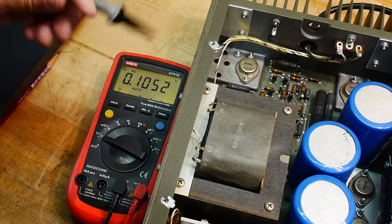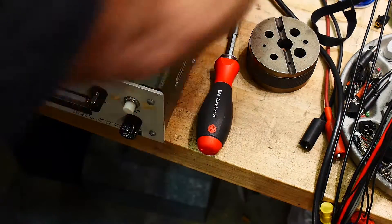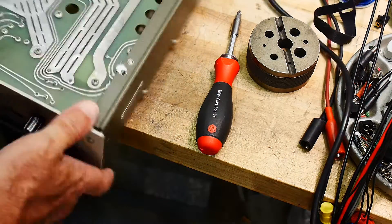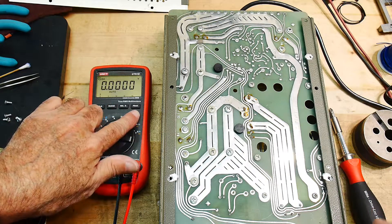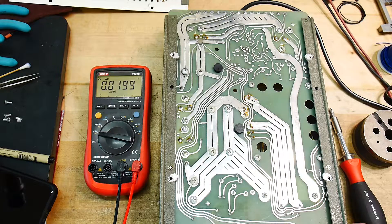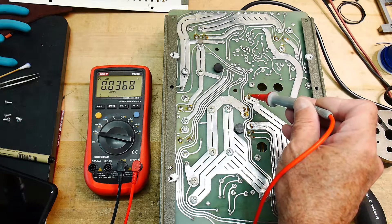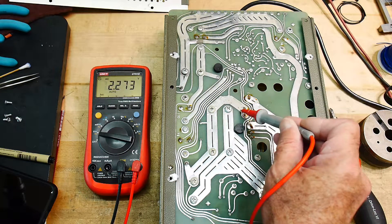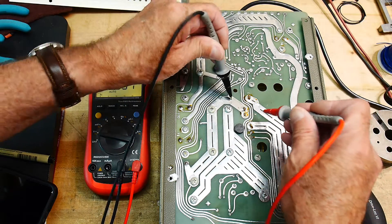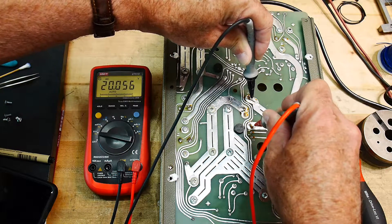The secondaries must be on the other side, so we'll have to get down to those. I have the bottom off. This transformer has solder lugs. This, this, and this — so this is the center tap, and then these are the two taps. 10.1, 10.1 — yeah, 20 volts. That's good.